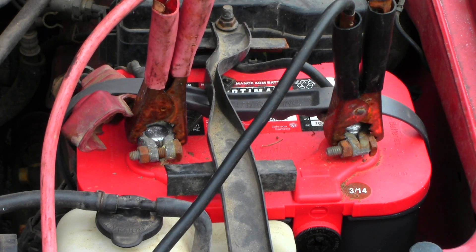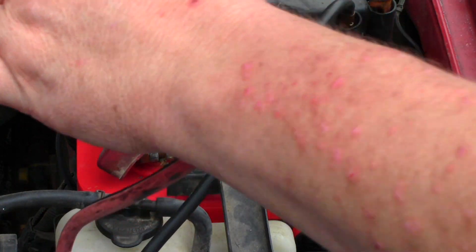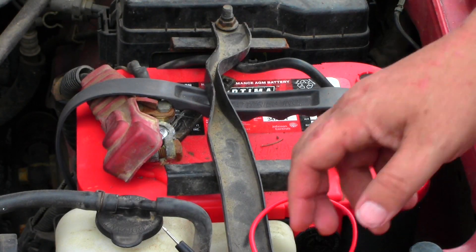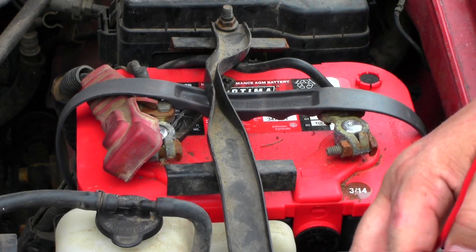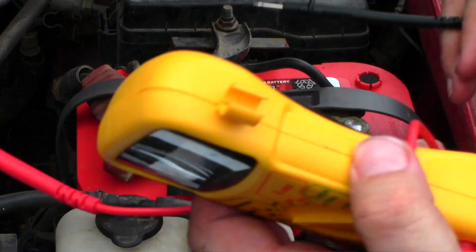Just like that, this one's running. I'm going to go ahead and take the jumper cables off. Now if I want to see if my alternator is actually charging my battery, all I've got to do is check the voltage on the battery.